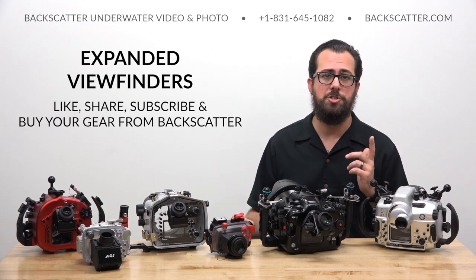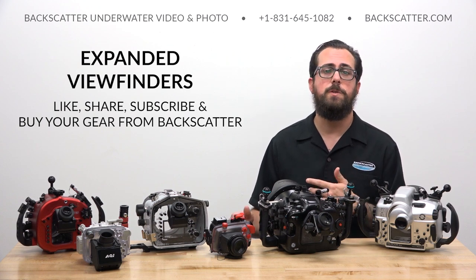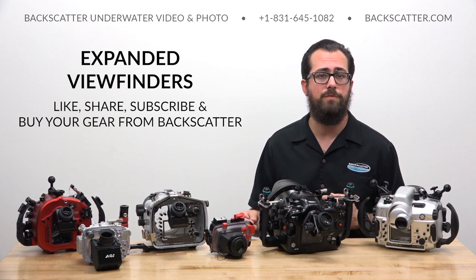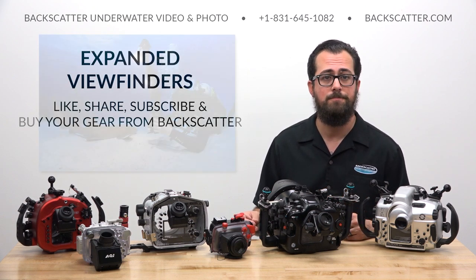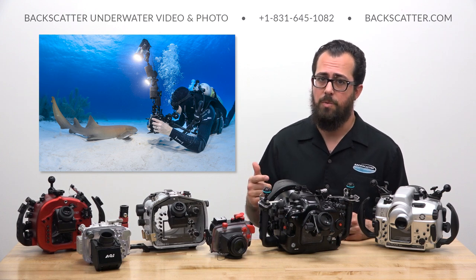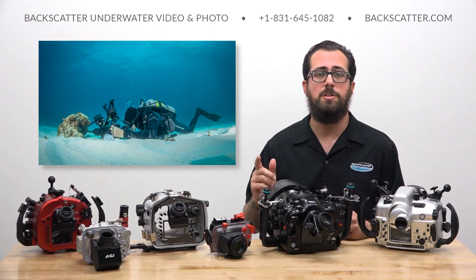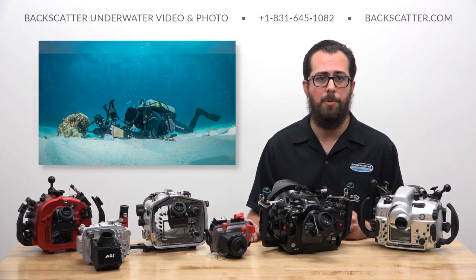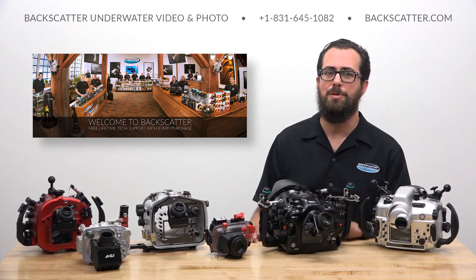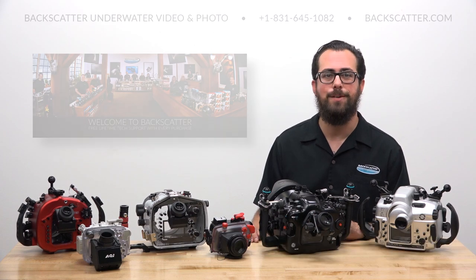If you found this video helpful, be sure to like, share, comment, subscribe, and all that good stuff. But more importantly, help us keep making more of this content by getting your underwater photo and video gear from us here at Backscatter. We'll beat any competitor's price, we ship internationally every day, we dive, shoot, and service everything that we sell, and every purchase includes free lifetime tech support. We're only a phone call away if you ever need help, and we're always happy to provide it. Thanks for watching — I'm Robin from Backscatter, signing off.